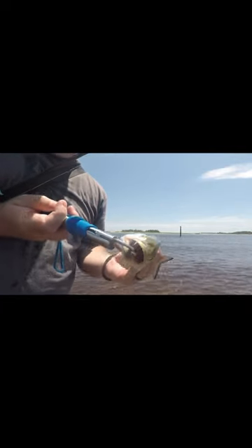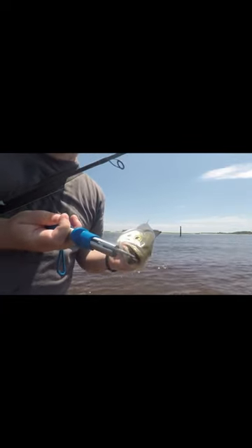Look at these teeth — those are razor sharp teeth. Those things will slice you up.